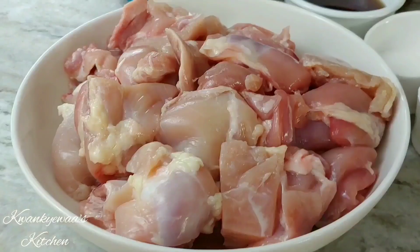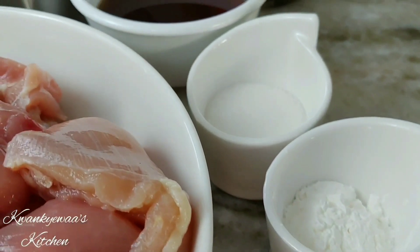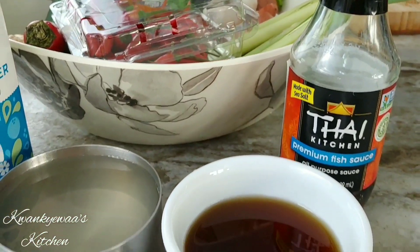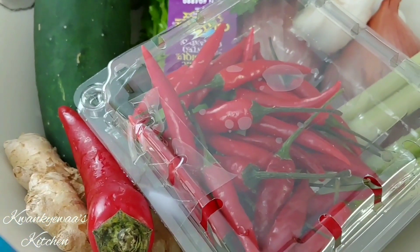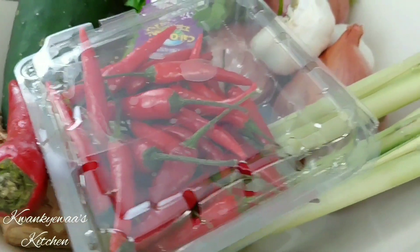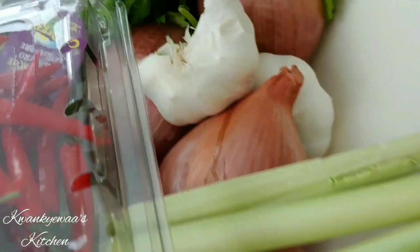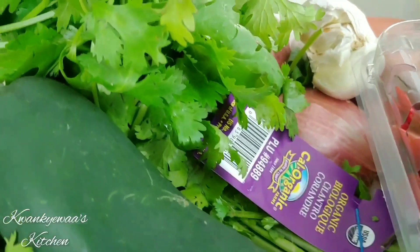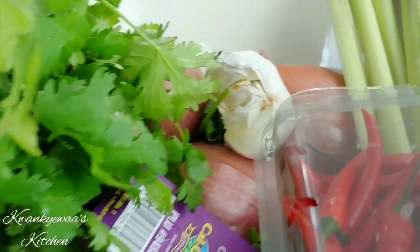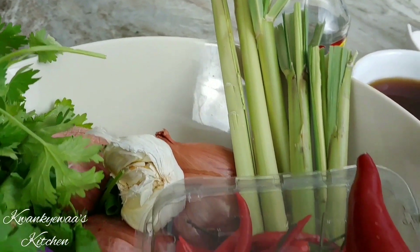Here are the ingredients you will need for this amazing recipe: chicken thighs, some cornstarch, a little bit of sugar, some fish sauce, coconut water, peppers — these are chilies — fresh ginger, lemongrass from my garden, some garlic and shallots, a cucumber, some fresh coriander also known as cilantro, some cooking oil — and that's all you need for this amazing recipe. All right, let's get cooking!